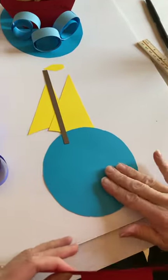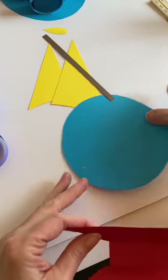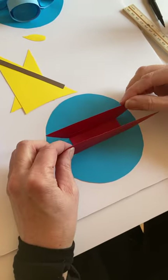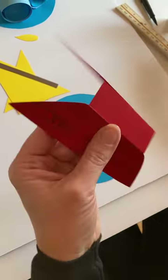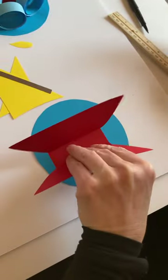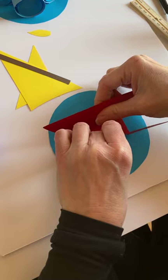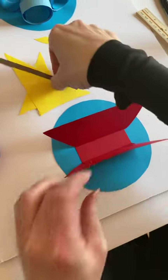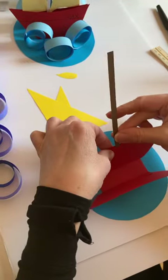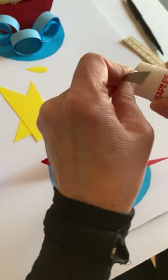Now I'm going to take my big circle — this is kind of like the water or the ocean — and I'm going to put my boat in the center and glue it down. Then I'm going to take my mast piece, this brown piece, and I'm going to glue it into my boat just at the bottom.